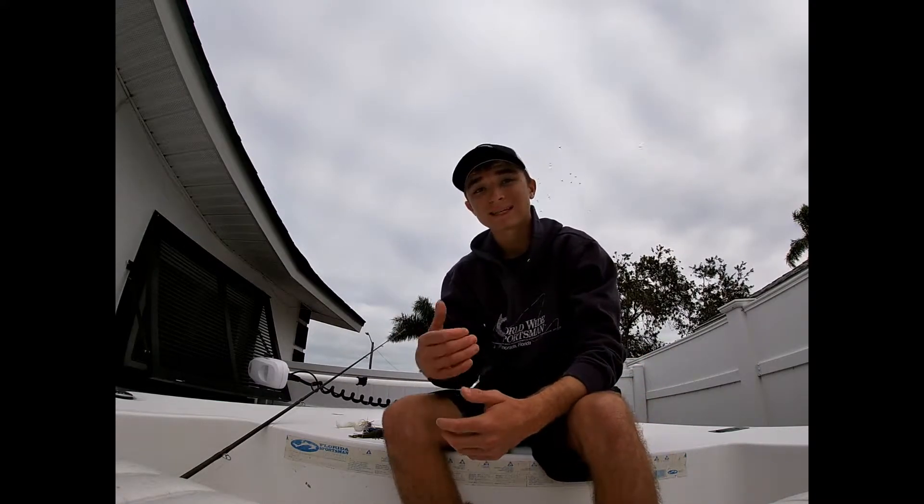Hey guys, Ethan Hamrick here with Wish Upon a Fish. Today I'm going to talk to you about some of the best tips and tricks for catching big bass on chatterbaits. Stay tuned.